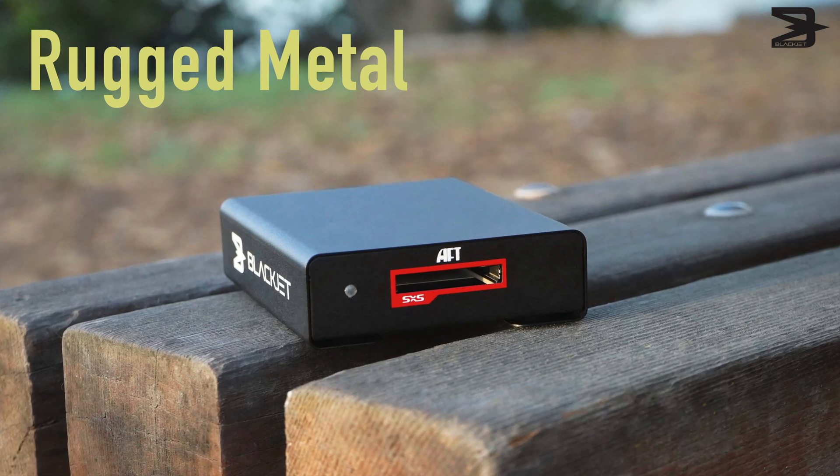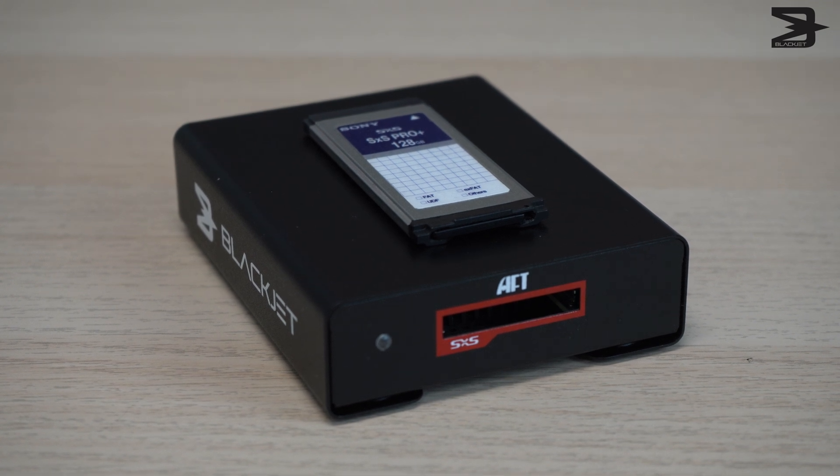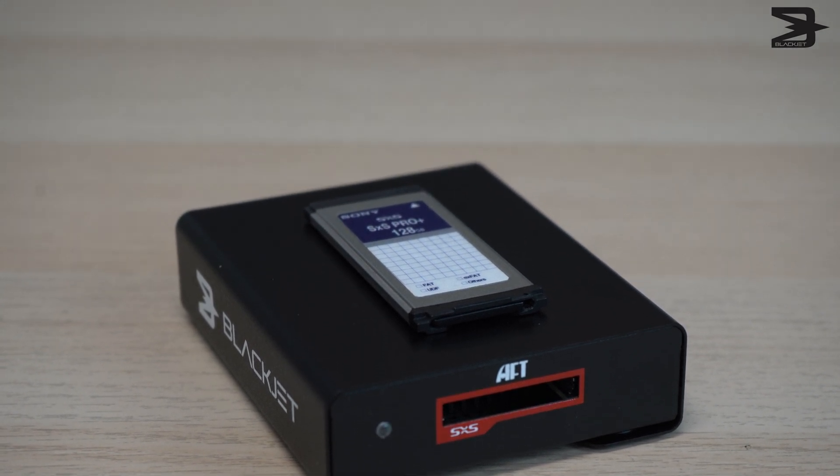The device is made out of rugged metal to ensure durability throughout your whole workflow process. This is to ensure that your workflow never stops, whether you are in the office, at home, or on location.